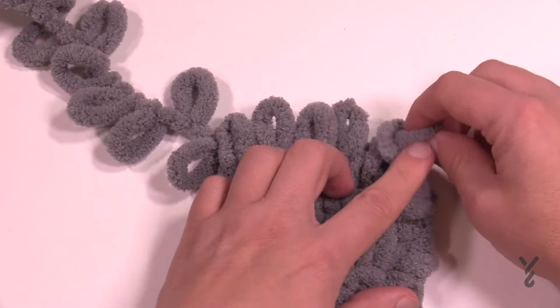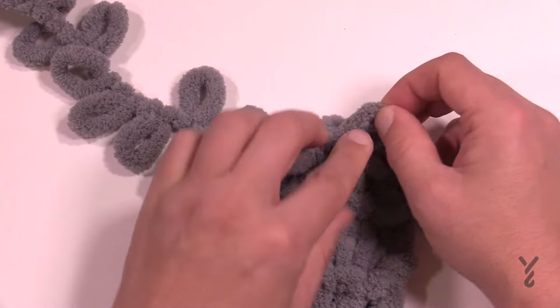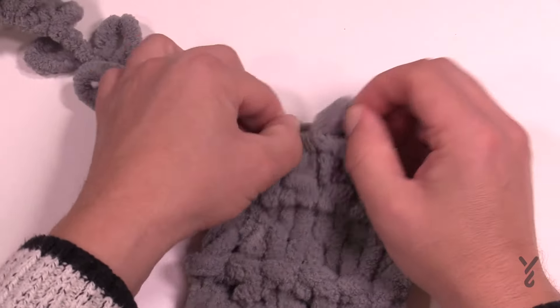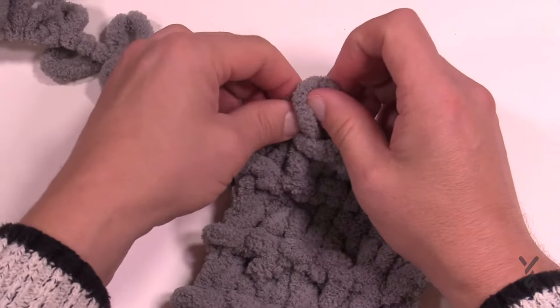Just hang on to that second loop and pull it to the maximum that it can pull out. Take the next one and pull it through that one, and continue to do that all the way across your project — just like that. And you're gonna get to your very last one.